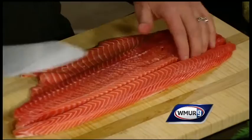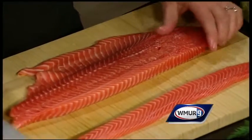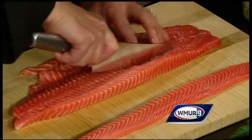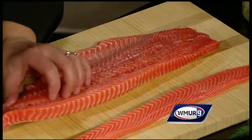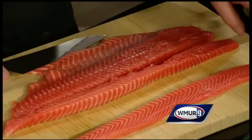About an inch or so there. So now I've got it so that it's in one strip, and I'm going to do another one just for the heck of it. And again, it's called Salmon Spirelli.